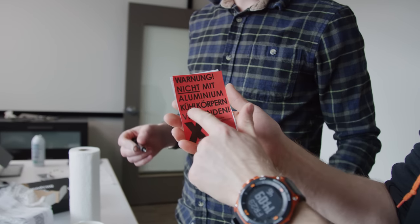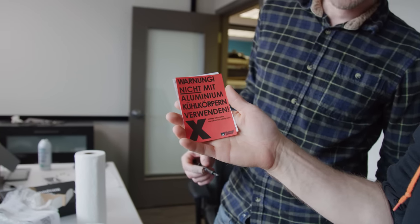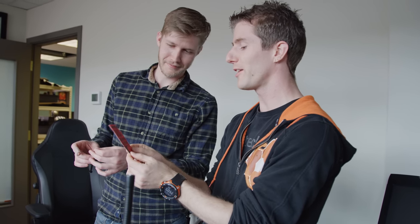There's something about German that makes warnings so much more fun. Warning — make me the aluminum cooler copper curtain — whereas the English one's just like, 'Warning: do not use aluminum heat sinks.' Alright, what's next?